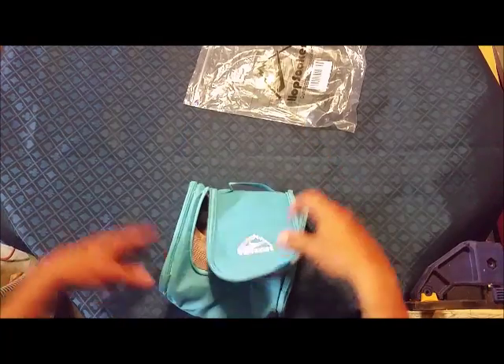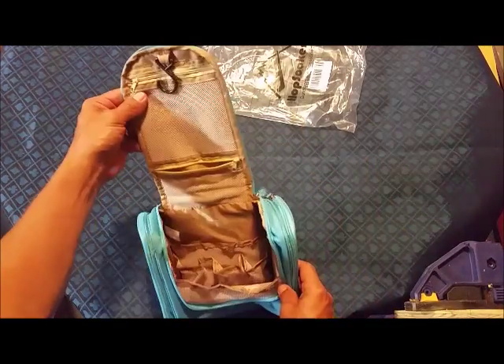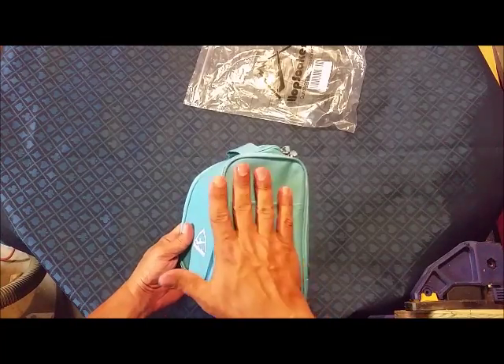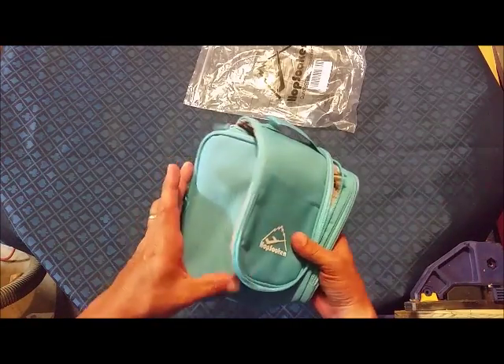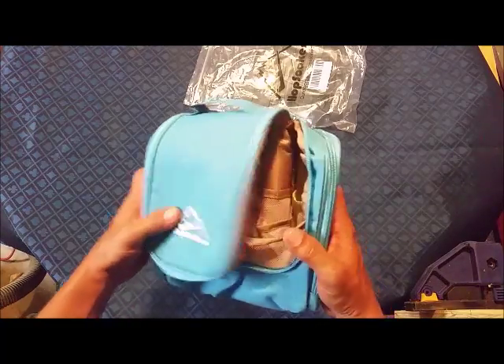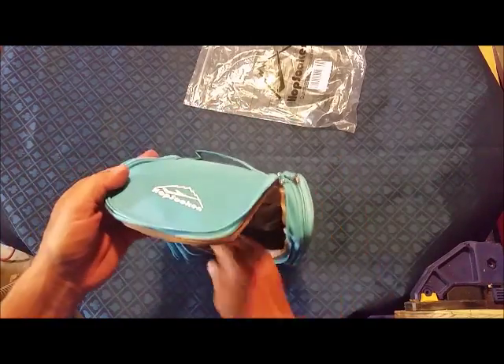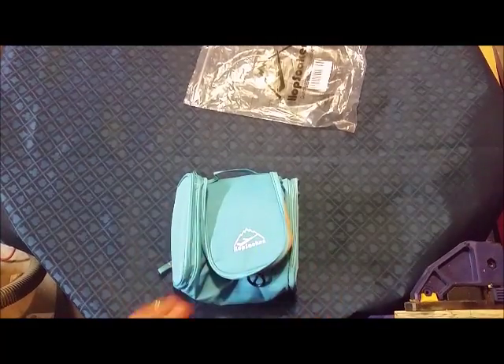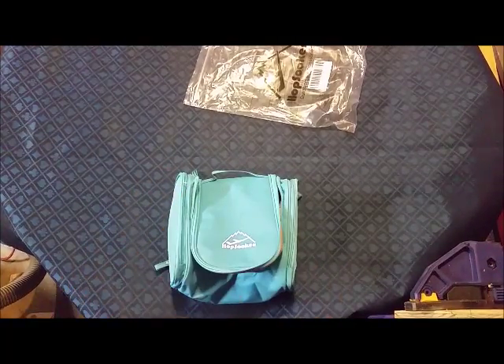It seemed like it'd be real handy for traveling, your overnight stuff — all in there together, not disorganized and thrown into the same bag, but actually kept separated and organized. It's a pretty neat product, good enough size to hold quite a bit, tall enough to hold most normal hairspray cans even if you wanted to put them in there. Hapsuken — another neat product from them.